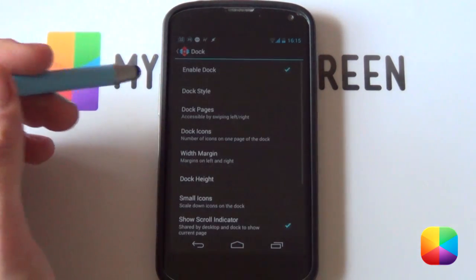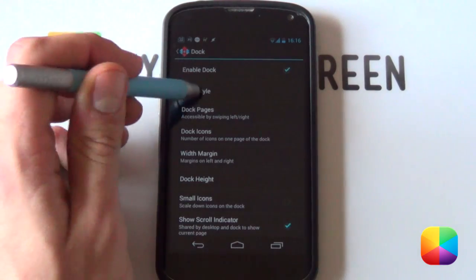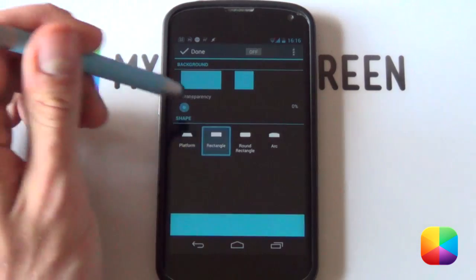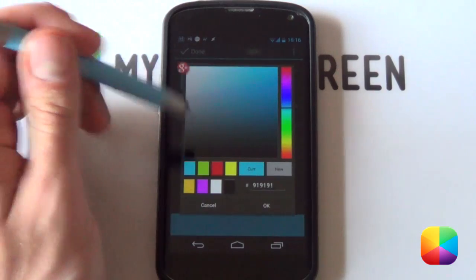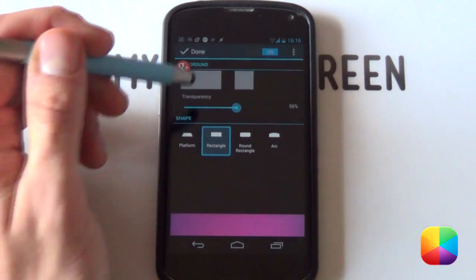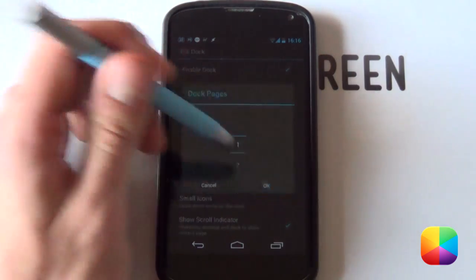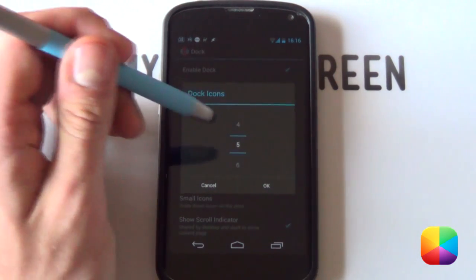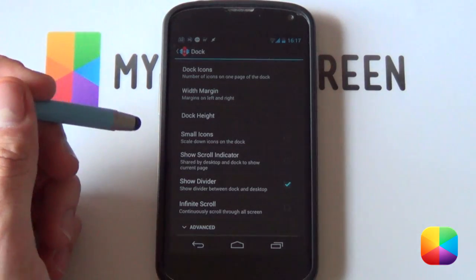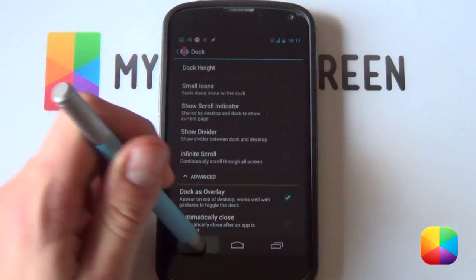If we select back, we go into our Dock. For the dock, we want to have that dock enabled as we're going to have a different grid alignment from the home screen. If we go to Dock Style — this is only for the new version of Nova Launcher — it's simply amazing what this can do. If we select the rectangle here, we're allowed to change the color, say a gray, and then we can change the transparency. We can actually have a transparent dock at the bottom — I really enjoy this new feature. Your dock pages, you only want one dock page. Your dock icons, we want five dock icons. Your margins you can leave as None, your dock height you want to go Large. At the bottom, you want to disable scroll indicator and disable scroll divider. Finally, bring down the advanced menu and enable Dock as Overlay. That's our dock done.